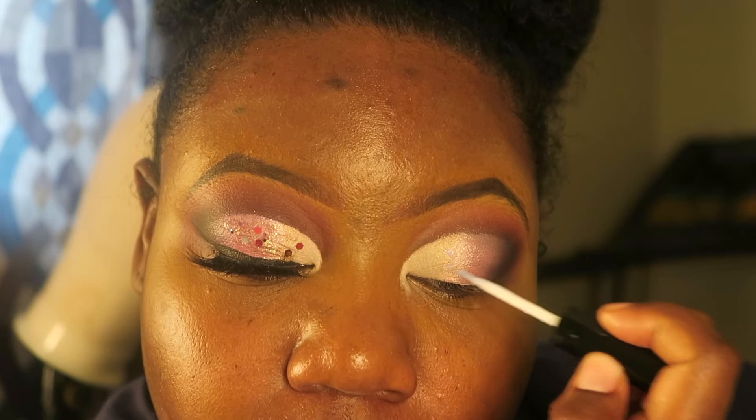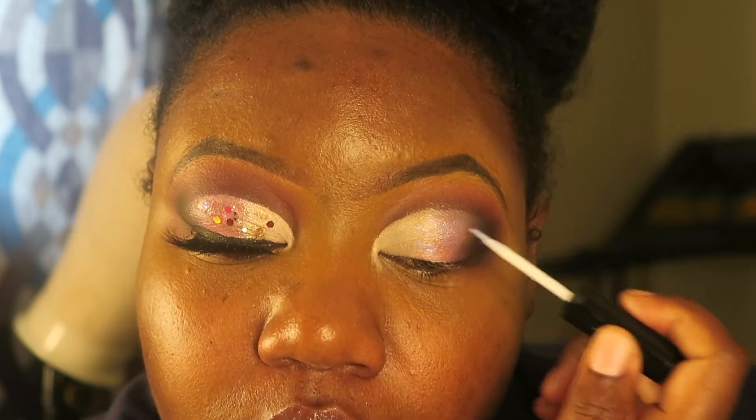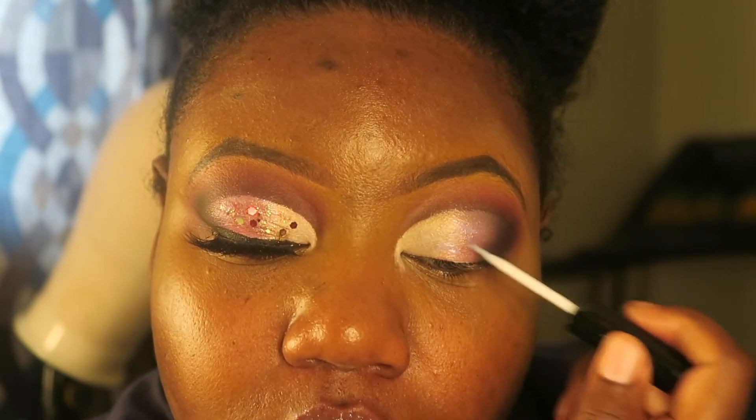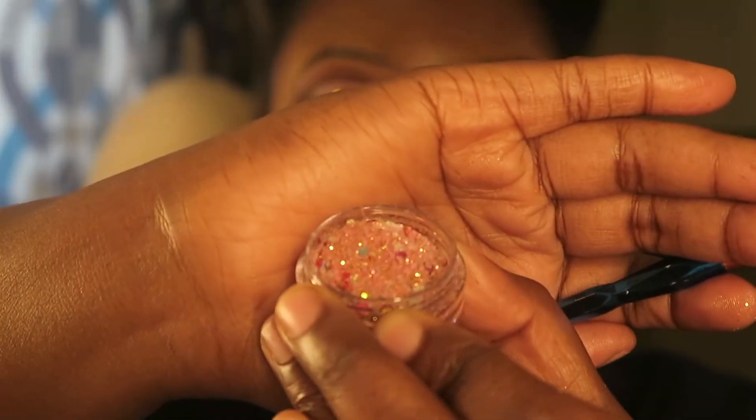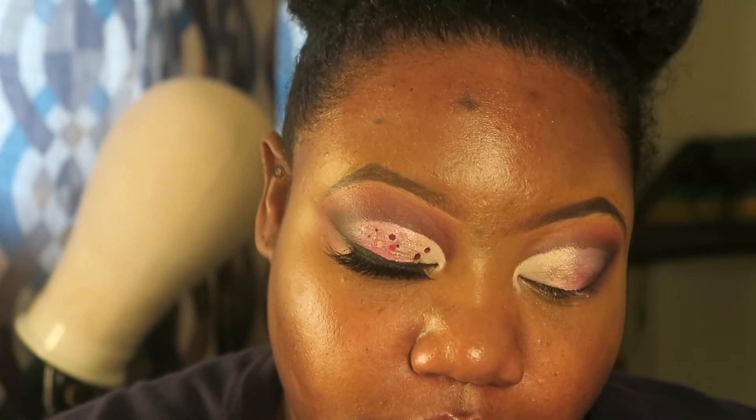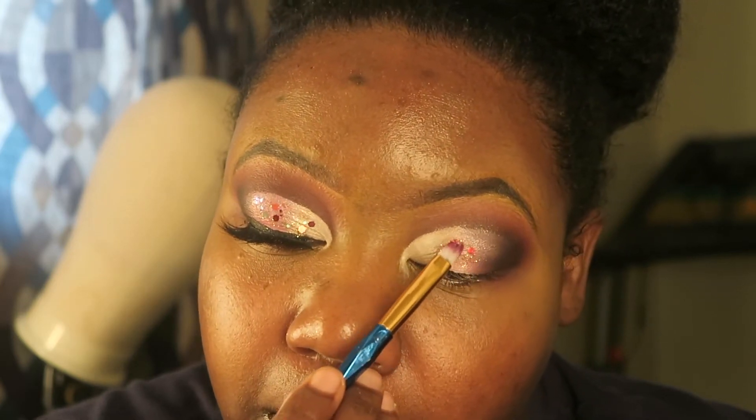I'm using duo lash glue to apply my glitter — I got this idea from Beats by Day Up and I've been doing it ever since because the glitter really sticks with this method. I'm also using glitter from Bella's Cosmetic. If you haven't purchased from Bella's Cosmetic, please do — she has some amazing glitter and I love her products.